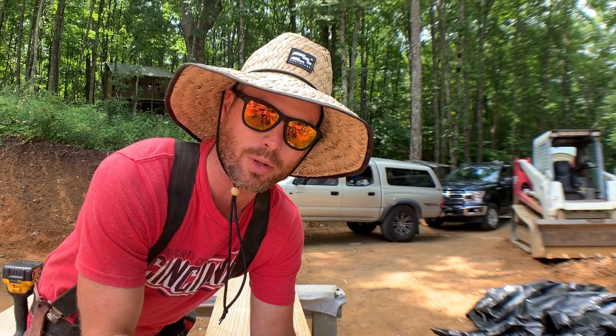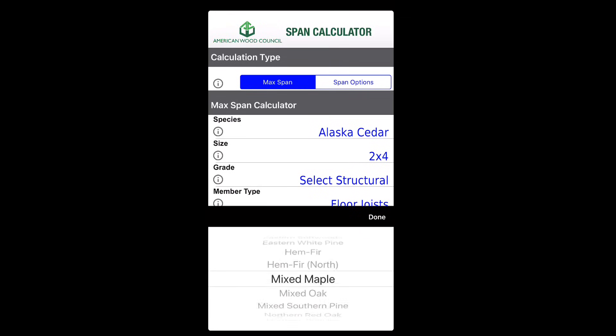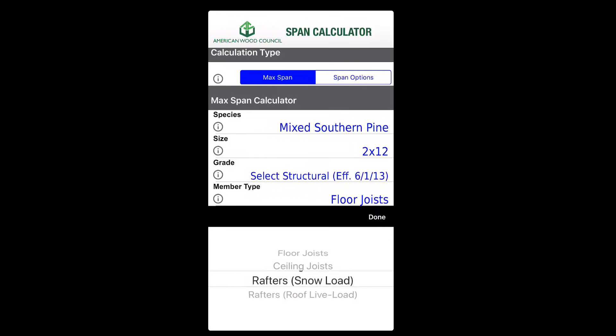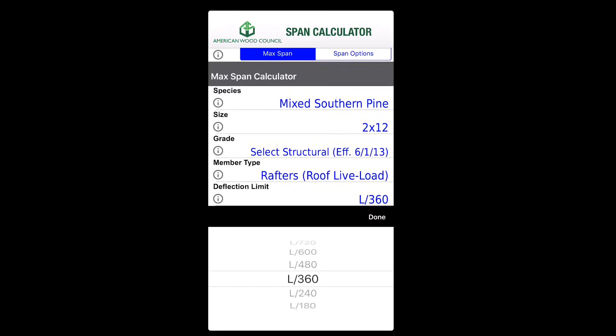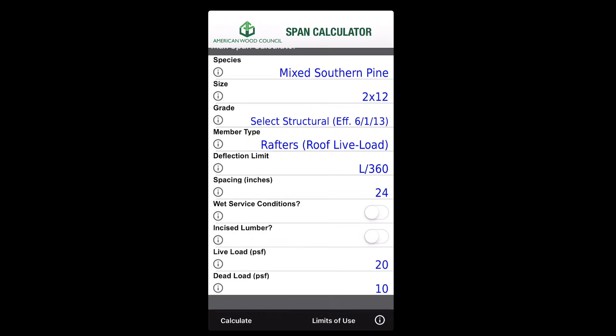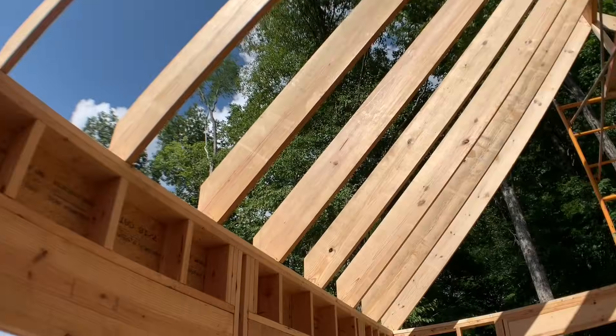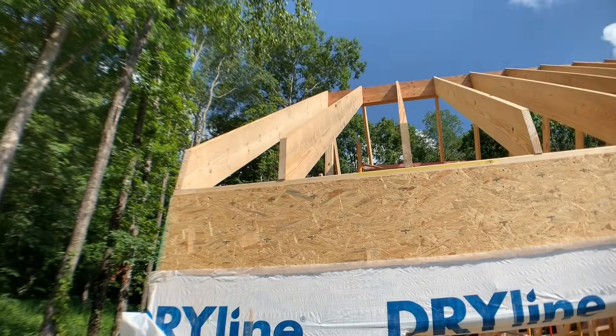Remember to size your lumber correctly — either get a code book, get an engineer, or use the SpanCalc app by the American Wood Council. It's a free app you can get on your smartphone to have with you on the job. It's updated more regularly than code books and will tell you what material, board thickness, species, and spacing you need for your rafters so your roof doesn't collapse.